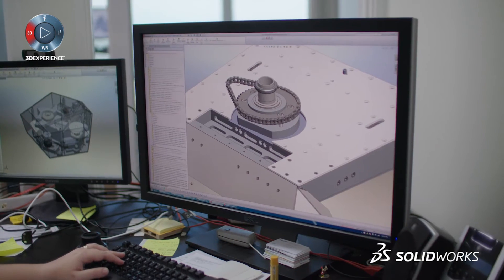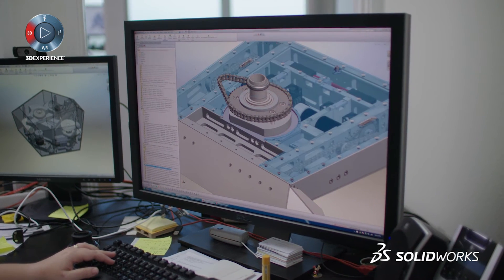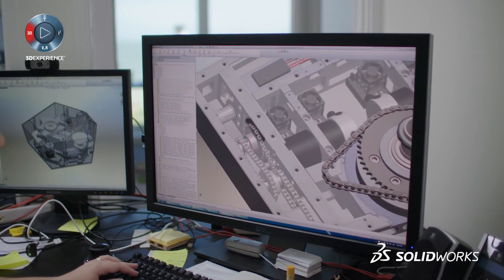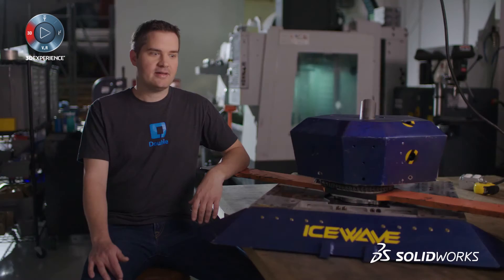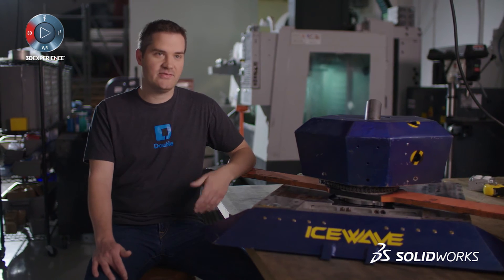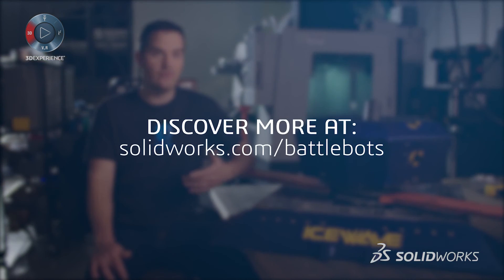We start with an idea in SOLIDWORKS and we flesh it out in SOLIDWORKS. 90% of our time building IceWave is in SOLIDWORKS, and that really saves us time later when we go to build things — it's all planned out already and we're able to simulate things. We're able to see how everything's going to fit together and how things are even going to move when they're together.